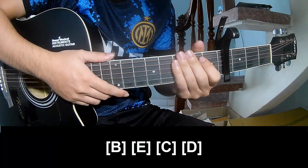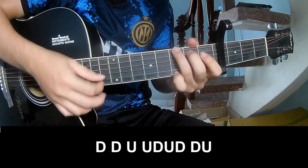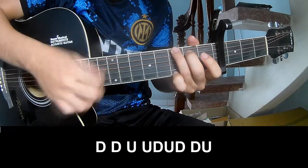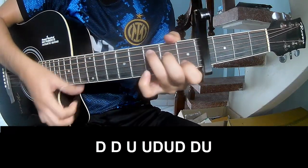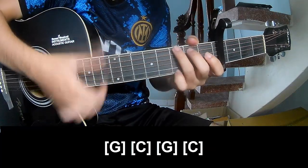The string pattern is the same way for frets 3 and 4. So this is a chord, and then play: down, down, up, up, down, up, down, down, down, down, up, up, up, down, up, down, down, down, down, up, down, up, down, down, up. And then play along G.